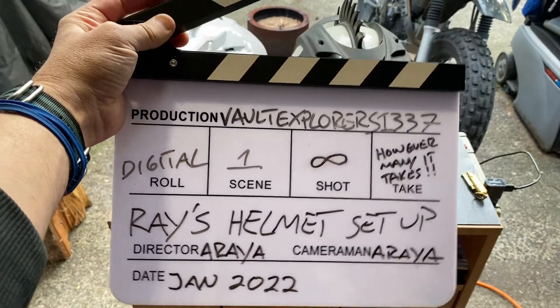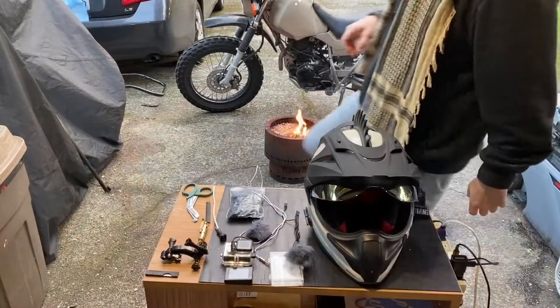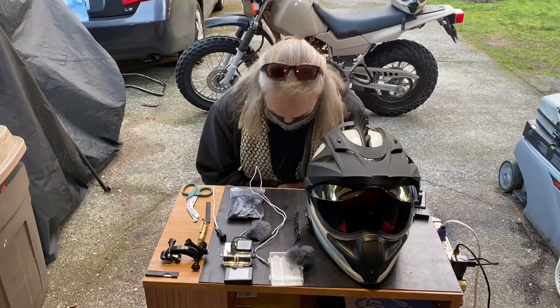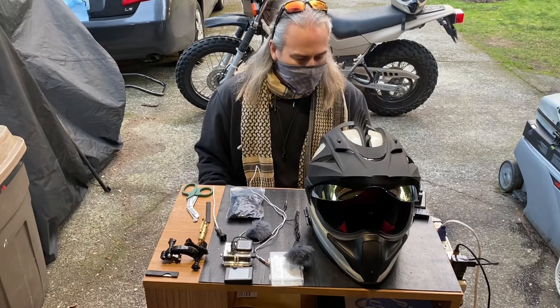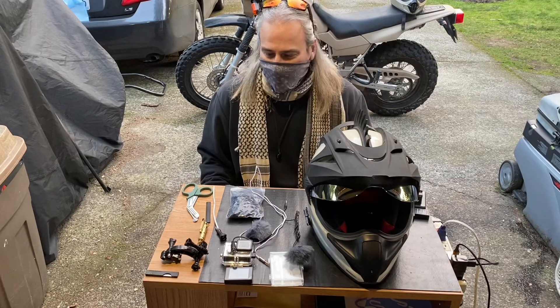Welcome to Ray's Corner. We're going to set up a MotoVlog helmet.